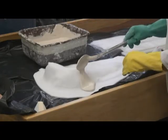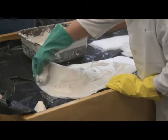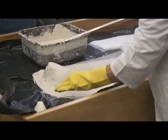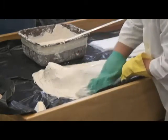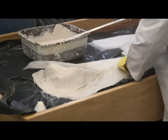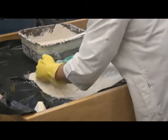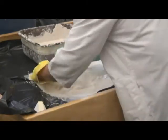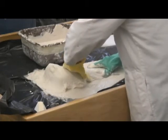Mix plaster and pour onto the felt. Gently smooth the plaster over the felt, taking care not to overwork it into the felt — the plaster can seep through. Add a layer of fiberglass and smooth it until embedded into the plaster. Continue to add more layers of plaster and fiberglass. Occasionally squeeze the felt in around the flange to snugly cradle the specimen.